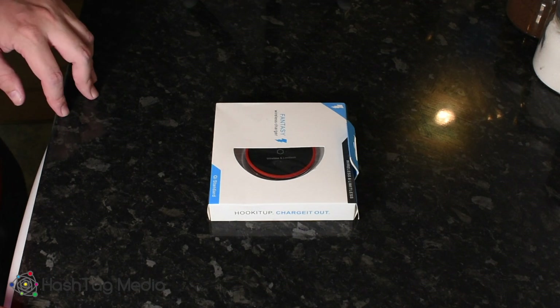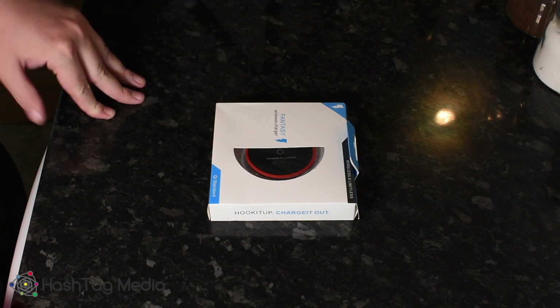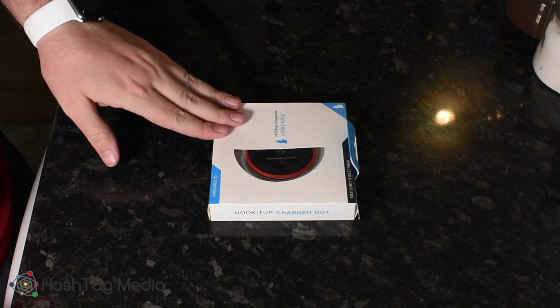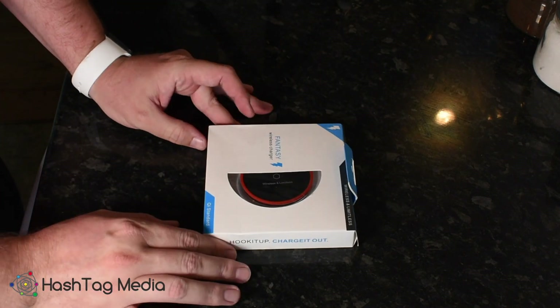So guys, I thought I'd just do a very, very quick review today. I ordered a new wireless charger for my iPhone 8 Plus off Amazon. I think it was like £5.50. I bought two — one for my phone, one for my girlfriend's phone, just so we can have them next to the bed. I went for the cheapest one.